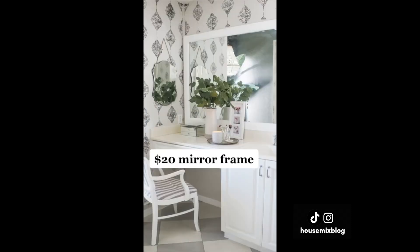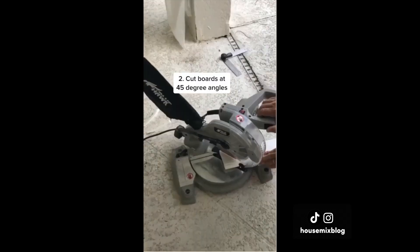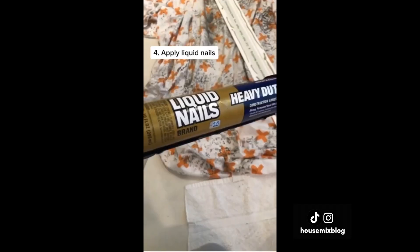Here's an easy $20 mirror frame. First, measure and select your boards. Cut the boards at a 45-degree angle. Apply liquid nails on the back and tape them in place.